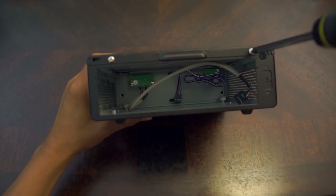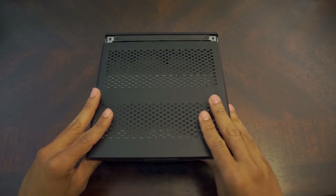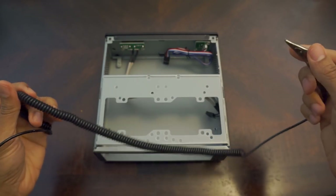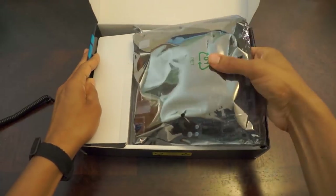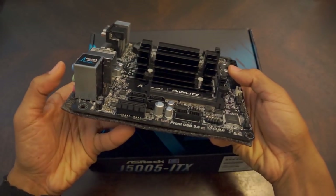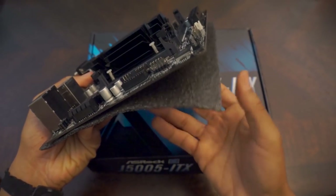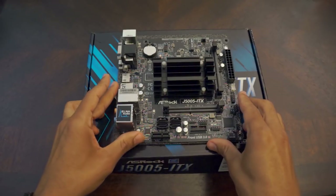Let's get started with the build. Remove the top panel from the case, put on an anti-static wristband and clip it to the drive cage, then set the case aside. Remove the motherboard from the box and anti-static wrapping, leave the foam under the board, and place the motherboard on top of the closed box.